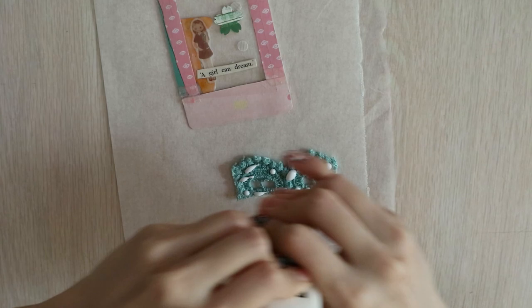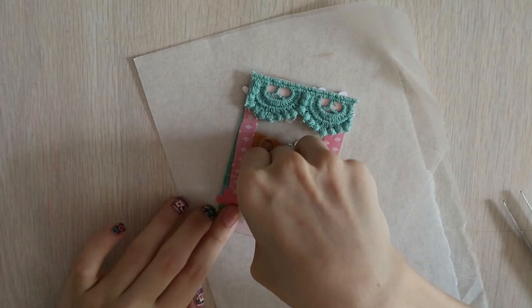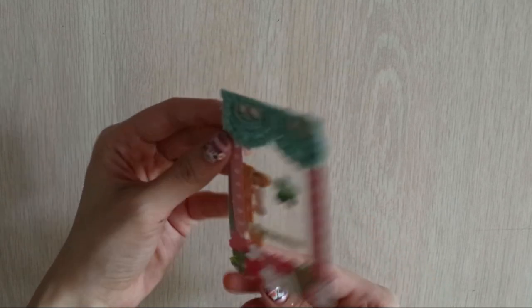I flipped the card over onto the other side and glued the lace and the flower bed down. After all the glue dries — well done!